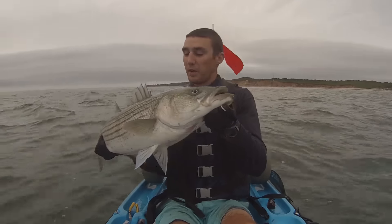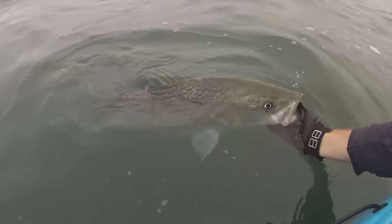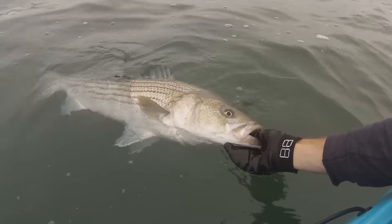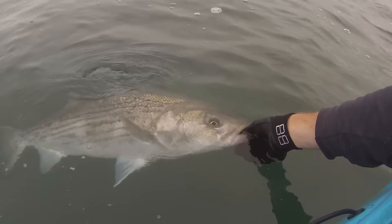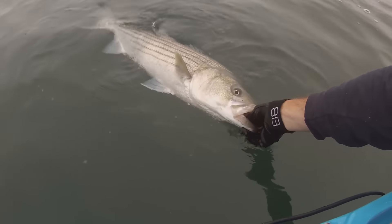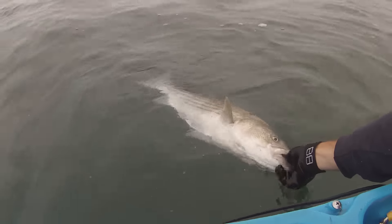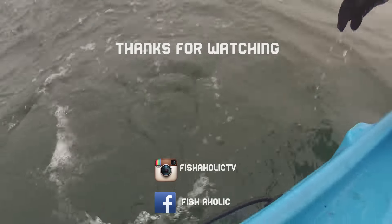Let's get a nice release on this big girl — she's free to go whenever she wants to. She's biting on my finger, she's not letting go! There we go.